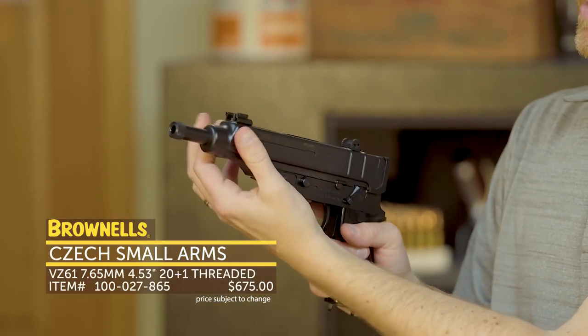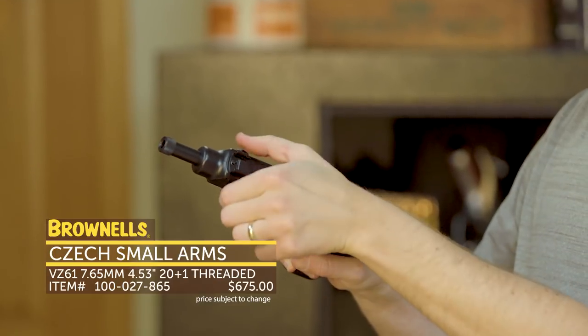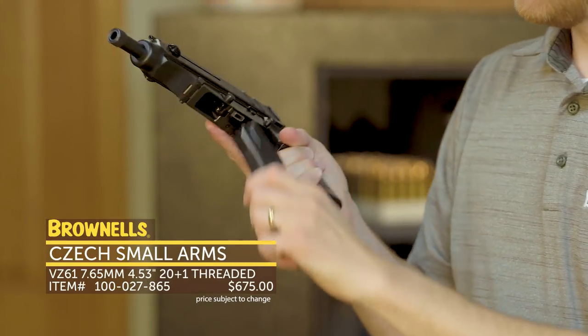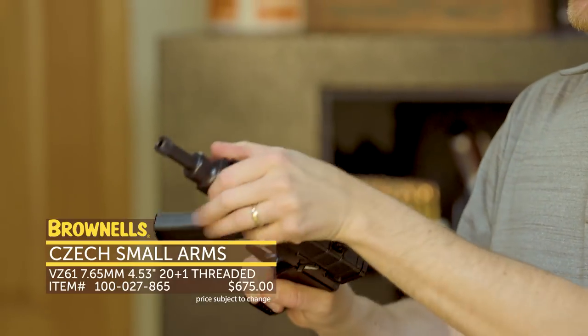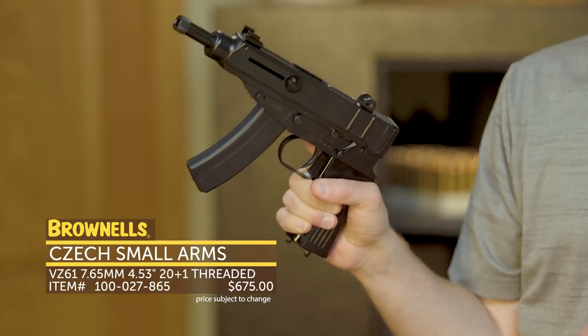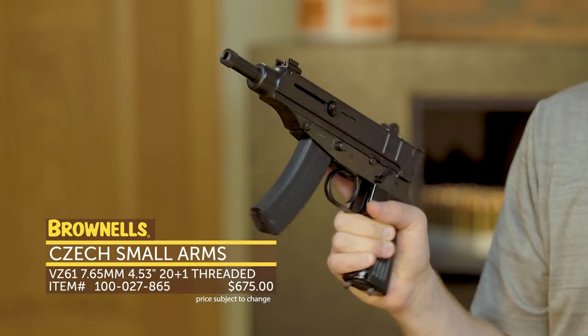Put it on fire and then you can actuate these two ears — pull those fully to the rear and let it go. With a magazine inserted, it does have a bolt hold open, so if you charge it with an empty magazine it'll lock back. If your magazine is full, you can let it go and it'll chamber a round.